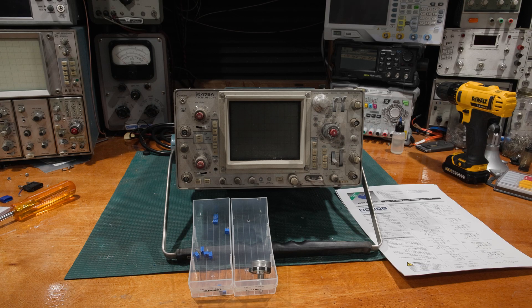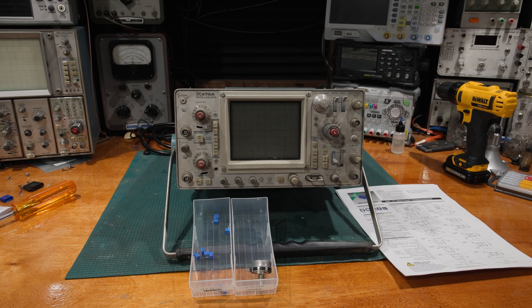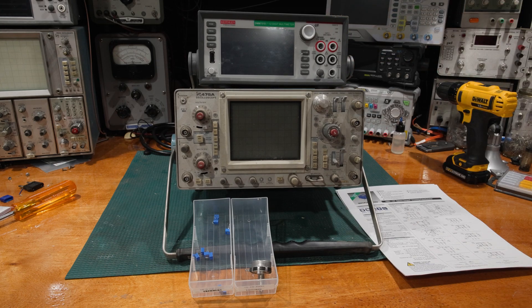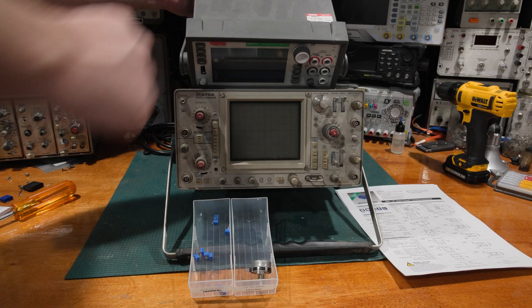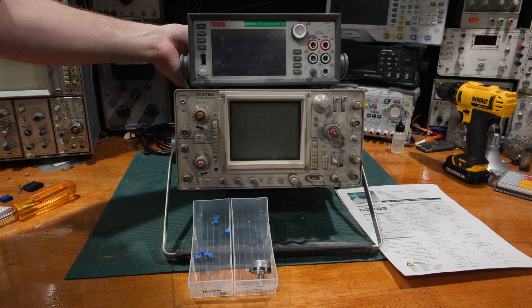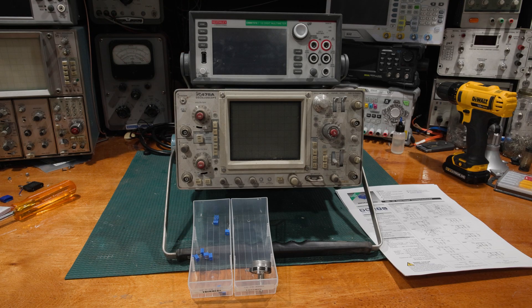The cheapest calibration takes the least amount of time — check it, make sure it's in spec, green check, everything's good. You can get cal with data, which tends to be a little more expensive. For example, I need to send out the 7510 that lives on the bench — it's the most accurate meter I currently have in the lab. This meter does get sent back to Keithley and checked. It is overdue, and I will be sending it out soon. Some things happened in 2024 and 2025 where I just haven't had time to get it out and back.